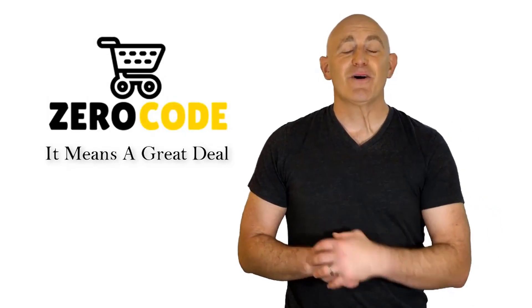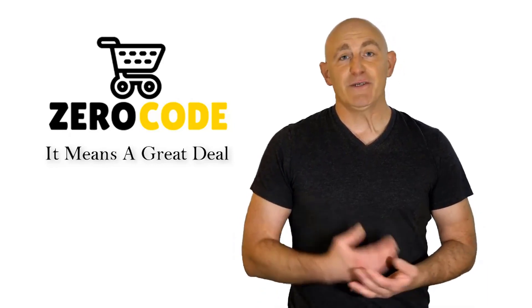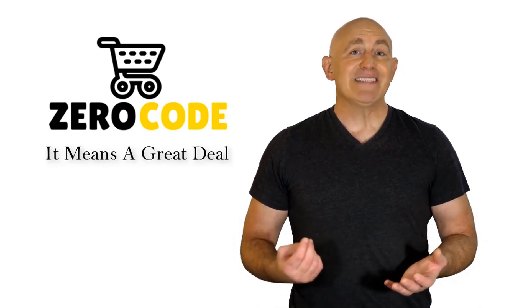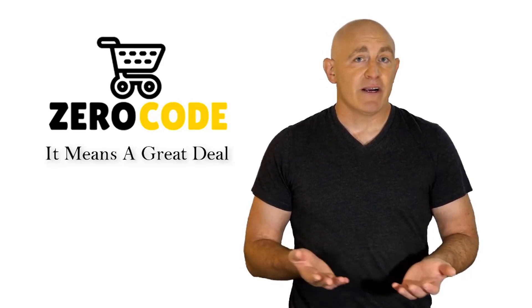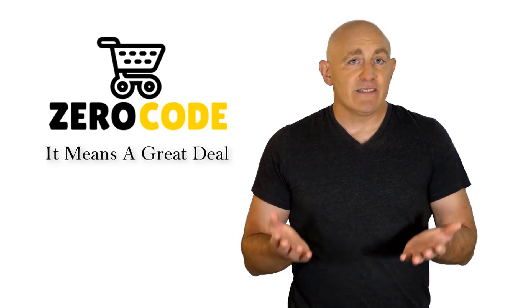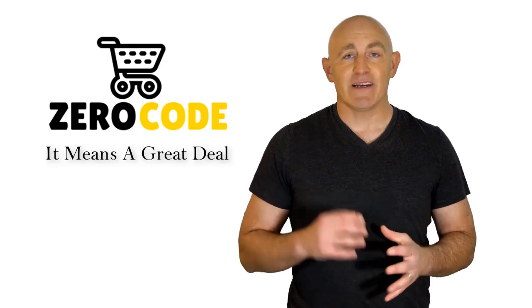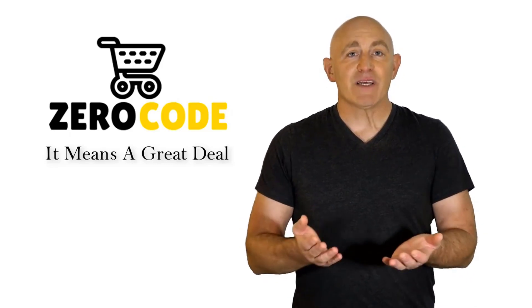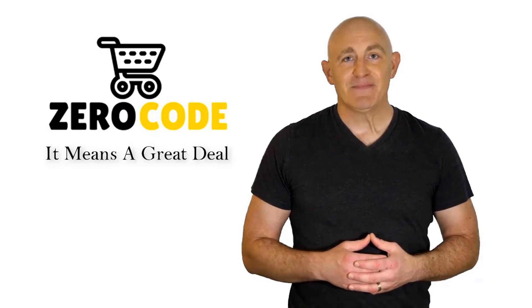Hello, good people. Welcome to the Zero Code channel. We specifically work on different product reviews just for you. We took our time and invested our energy to do extensive research on different products available in the market coming from different brands. The research included checking out all the exclusive features, the durability, and also the reliability of the products. So be with us, support us, and pick your best product from one of them featured in the video. Thank you.